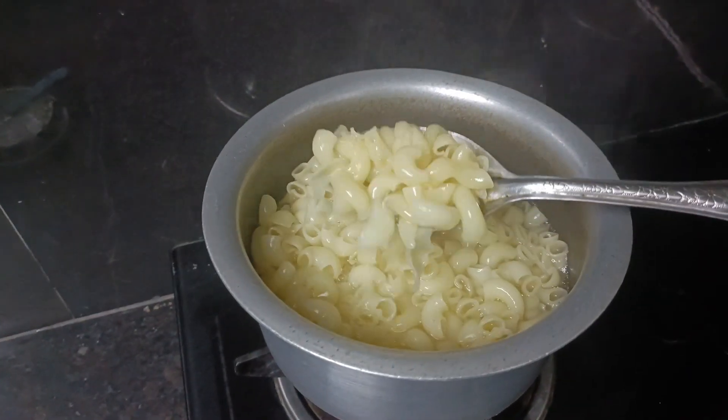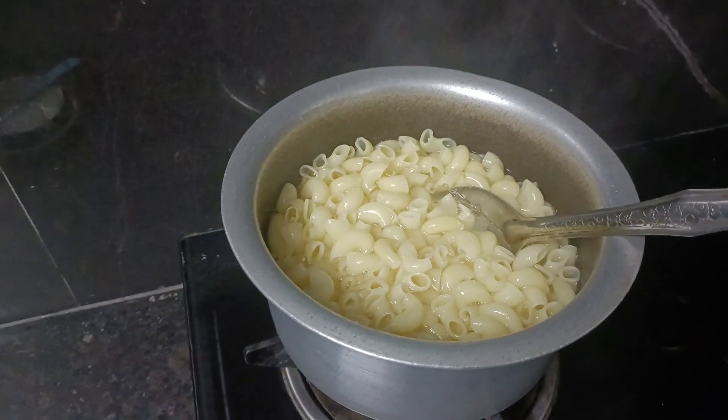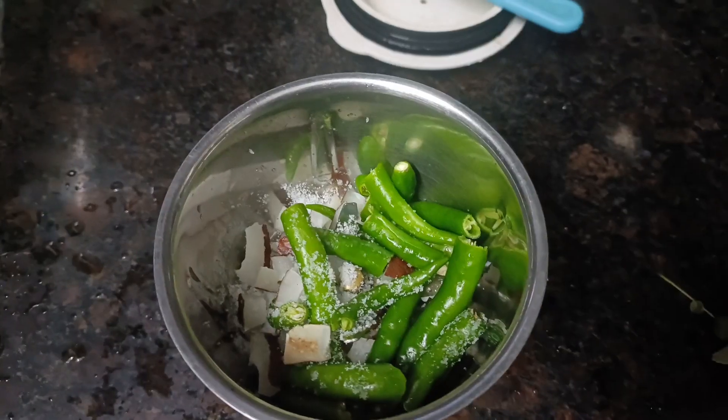Hi, welcome to Mahishapy Home. I am Mahishwari. Today is a good day and I am going to cook in the kitchen.